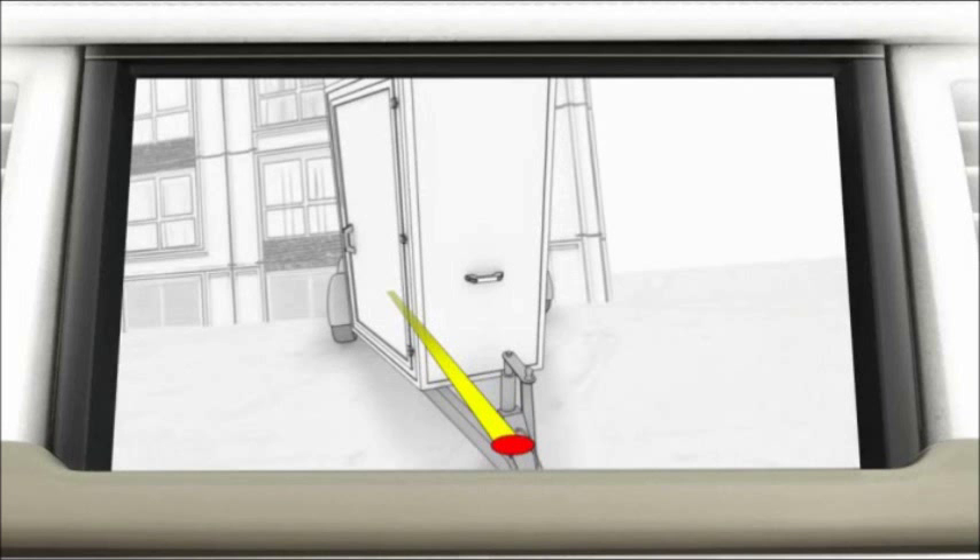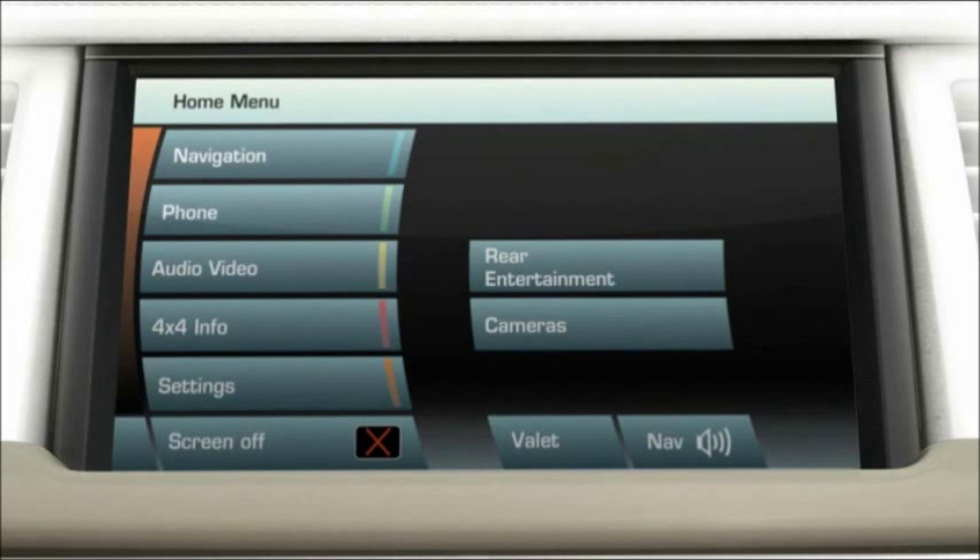The system detects when a trailer plug is attached to the vehicle's electric socket and prompts the driver on the touchscreen if a trailer has been connected.